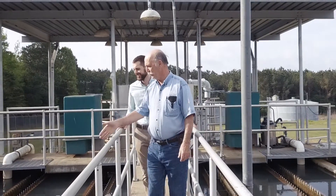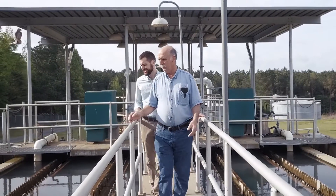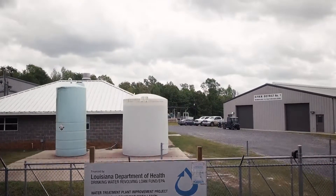I'm John Nielsen. I'm the administrator for the Sutter Parish Water Works District number one, and I'm responsible for the overall operation of the system.